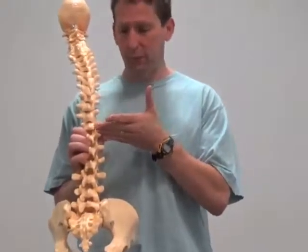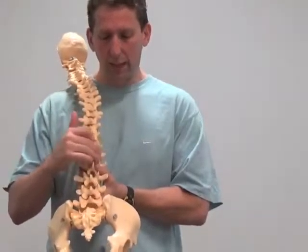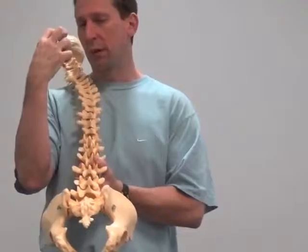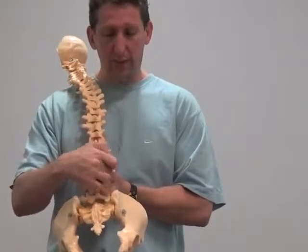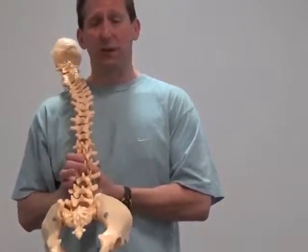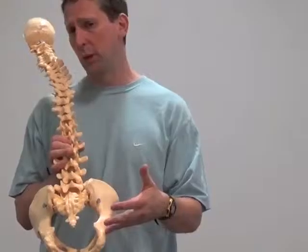The QL, which goes from the 12th rib to the iliac crest, is typically tighter and weaker. If someone has tightness in the QL and they have trigger points — little clumped areas where irritants develop from compensation — that can cause pain down in the buttock area, or if it's on the lateral side, pain on the outside. That's been studied by Travell and Simons and by Vladimir Janda. We've talked about how to assess the QL in previous videos.